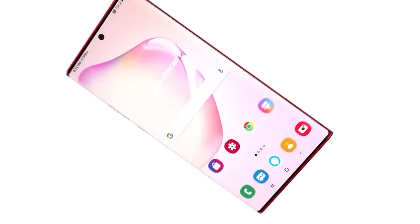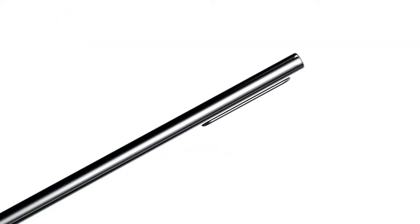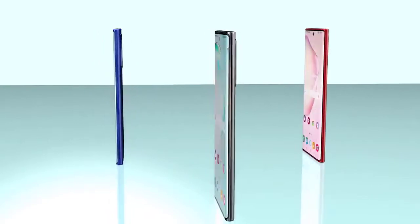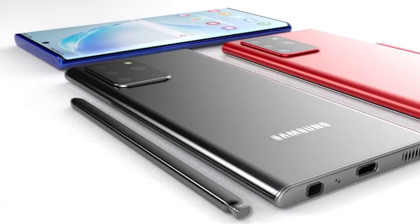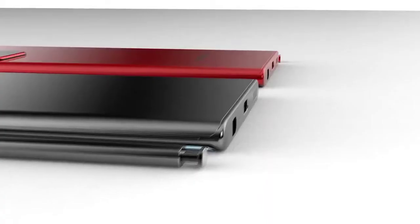Next up, color variants of the Galaxy Note 20. Information comes courtesy of Galaxy Club and SamMobile, stating that the standard Galaxy Note 20 will come in gray, copper, and green. The Galaxy Note 20 Plus is reportedly coming in black, copper, and gold. While these may seem like strange choices given the popularity of pastel colors, I'd advise holding judgment until we actually see them in person, as this is also the first report we've had on this.